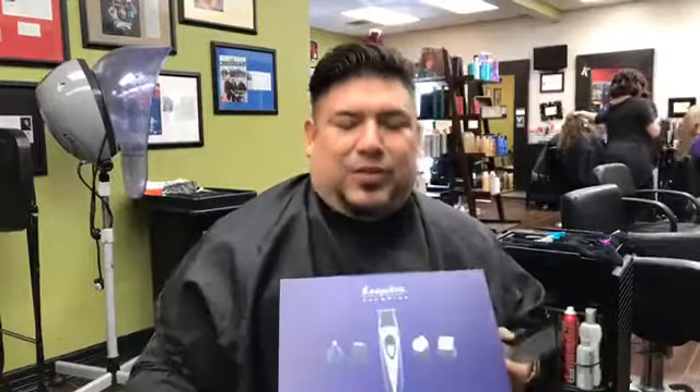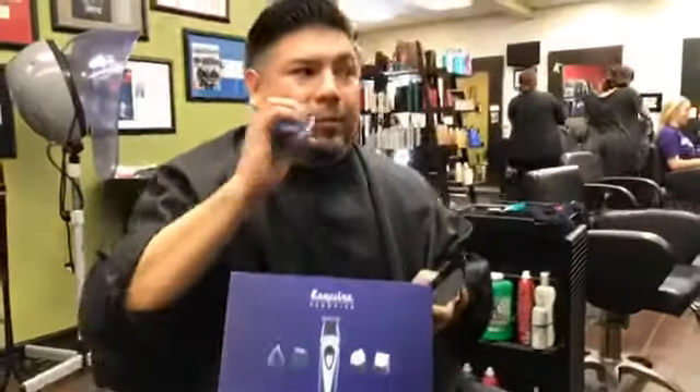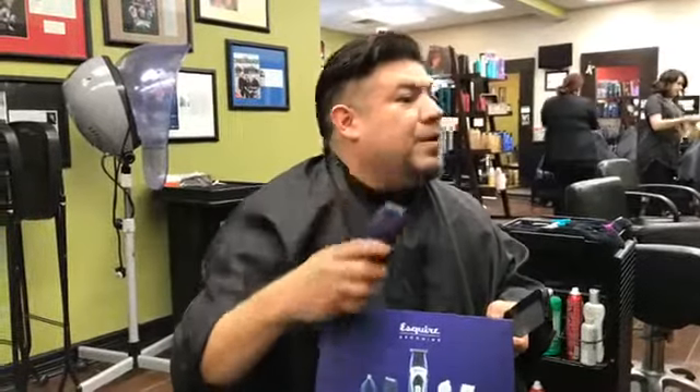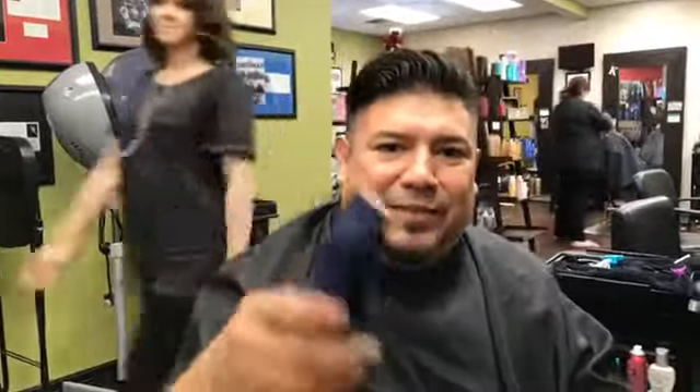If you want to mix and match and create a package, send me a private message and I'll make a custom package for you. For the free color guide, email us at joanthonypena@yahoo.com, or we'll put up a landing page on Facebook and Instagram. But today it's about Esquire grooming and men's grooming — we just took off this beard and I'm kind of liking it. Don't forget to share this, address the world. This is Joe Anthony, Salon Profit — love you, hope you're winning. Esquire grooming.